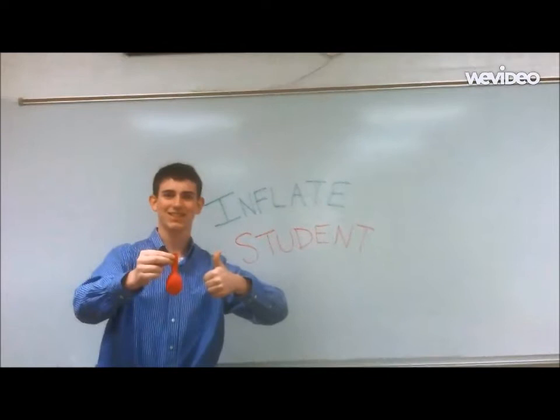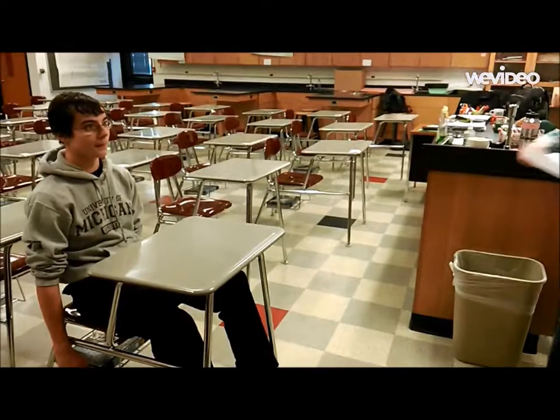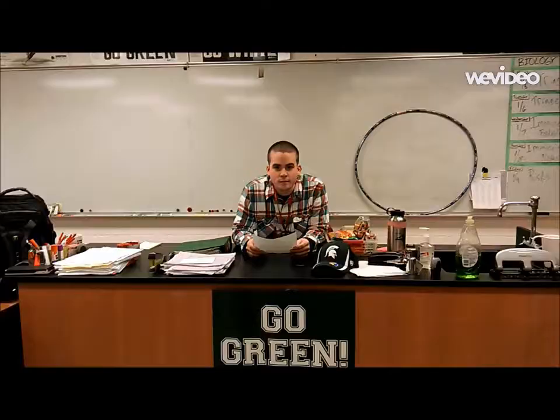Simply take your Inflate-a-Student balloon and blow it up. The next thing you know, your Inflate-a-Student is ready for action. Great job on that test, girl. I couldn't even tell the difference. Inflate-a-Student really works. Plus all the noise and kids don't talk all hour.